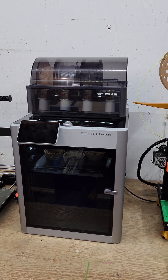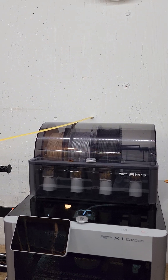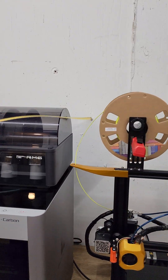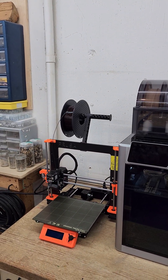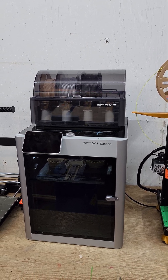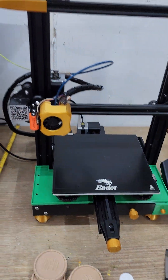First roadblock while planning: the Bambu AMS has to open from the top, so if I make the shelf flush along the top, it won't give me room to lift it or change filament without disconnecting everything. Instead, I'm going to make the shelf around 26 inches tall. I'll also change where the filament roll goes on the Ender, and I'll move the AMS out of the enclosure and put it on top of the shelf.